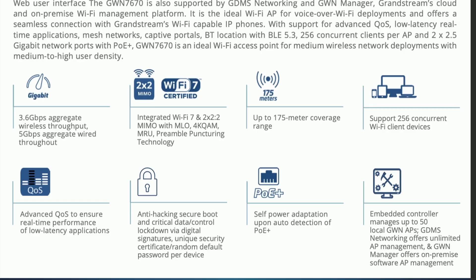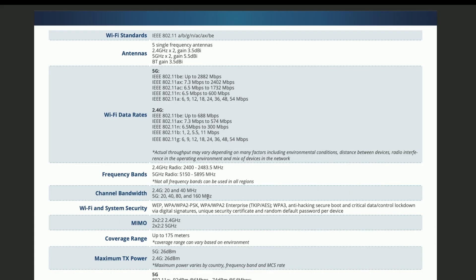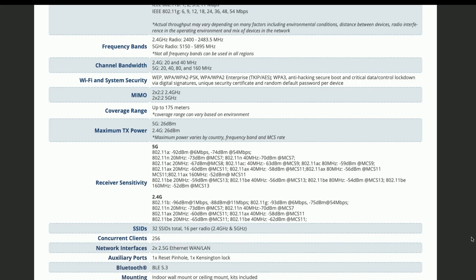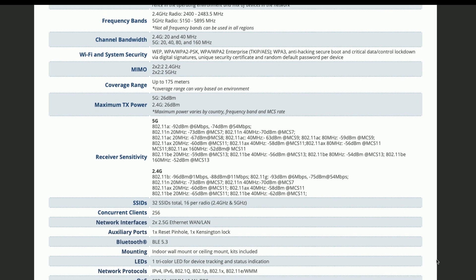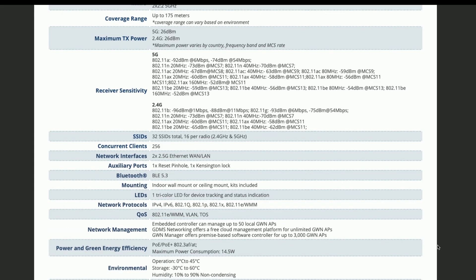They both have embedded controllers, where each can manage up to 50 local GWN access points, and can be managed via GDMS Cloud and GWN Manager. Antenna specifications differ by form factor, but both are dual-band units with channel widths up to 160 MHz. Both support WPA, WPA2, WPA2 Enterprise, and WPA3 security, up to 32 SSIDs (16 per radio), 256 concurrent clients, Bluetooth 5.3, their respective mounting brackets, and the same QoS protocols and network management options.